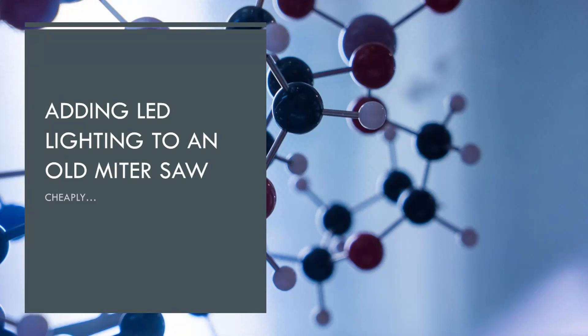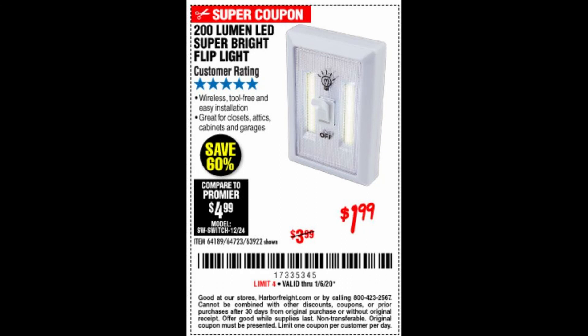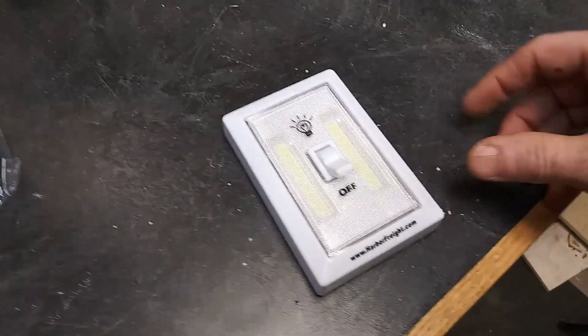I want to add LED lighting to an old miter saw, and I want to do it cheaply, so I looked at these lights that they have at Harbor Freight. You can get a coupon for less than two bucks.